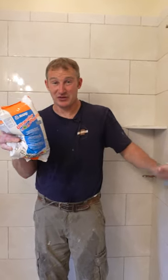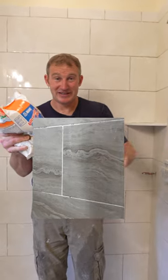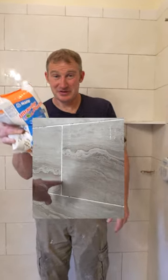I'm really sensitive about gritty grout. It doesn't matter whether it's stain-proof or not — if it's gritty, it's going to collect soap scum and it's going to be harder to clean.